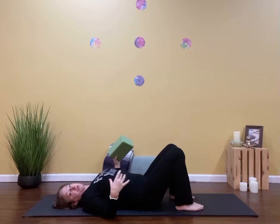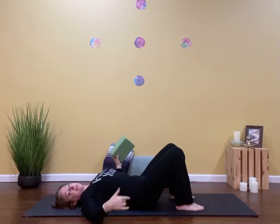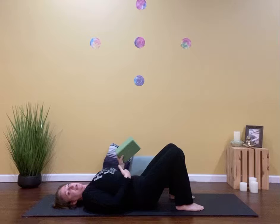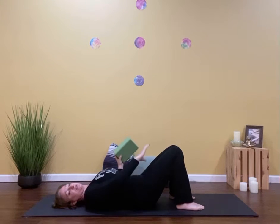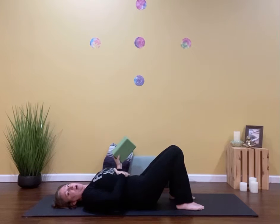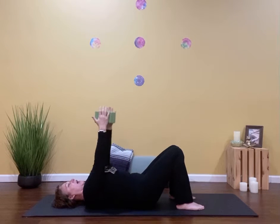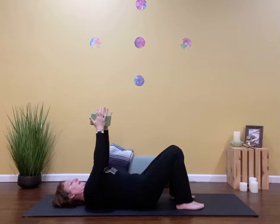First I'm going to create that foundation for my core. So I'm going to push my low back to the floor, kind of like I'm trying to glue that low back to the floor. I'm going to draw in and up with my pelvic floor and I'm going to squeeze my thighs towards each other, so I have that in and up engagement here. Hold that and then take the block in your hand and reach it straight up towards the ceiling. Try to squish the block like you're trying to bring your palms together but the block is in the way. So my arms are active and my core is active.